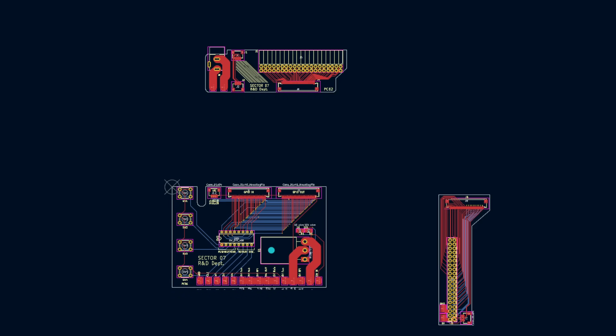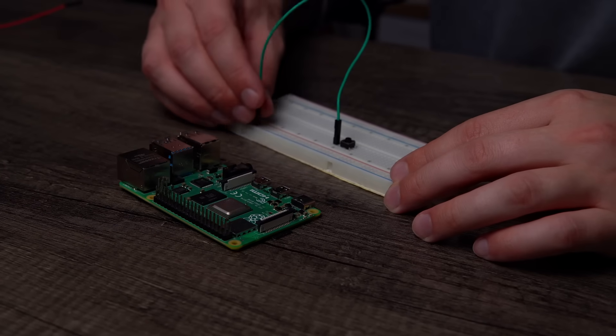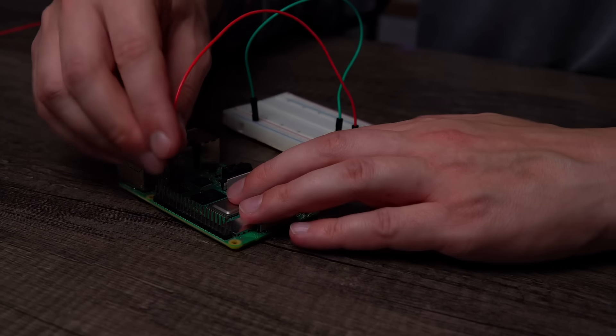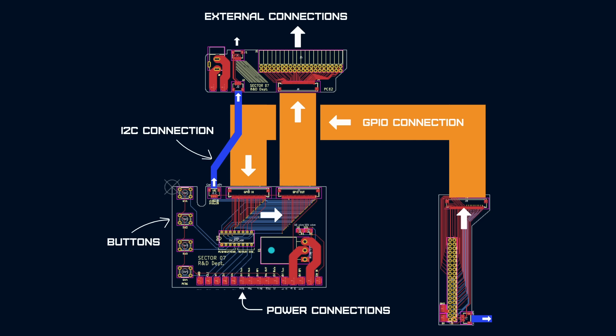There are three custom circuit boards in this design. What separates a Raspberry Pi from other computers is that they have programmable pins called GPIO. These GPIO pins allow you to interact with other electronics, whether that be inputs like buttons and sensors, or outputs for controlling motors and displays. To connect all these boards to the GPIO, I used a 40-pin FPC ribbon cable marked in orange. It starts at the board connected to the Raspberry Pi, going to the center board for power distribution and buttons, then shares to an external board connected to the outside for hookup to any GPIO device. I also have a dedicated route for I2C, a common communication protocol used for all kinds of different sensors.